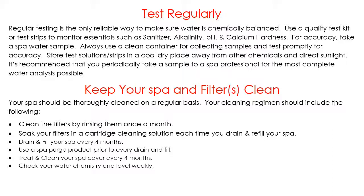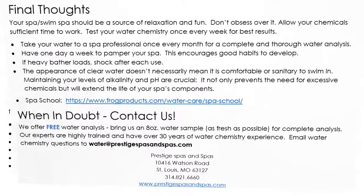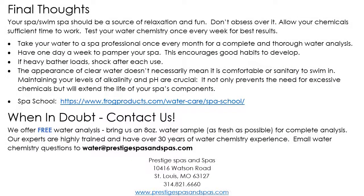Check your water chemistry and water level weekly. Make sure your water stays topped off — if the water level gets too low, the spa will cavitate or surge and you'll get errors like low flow, heat, or dry. You'll also notice that water clarity goes down because it can no longer filter properly. Make sure you take care of those items.